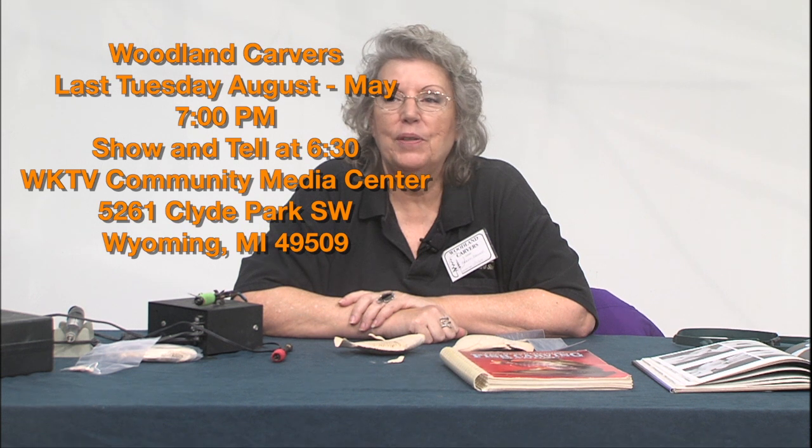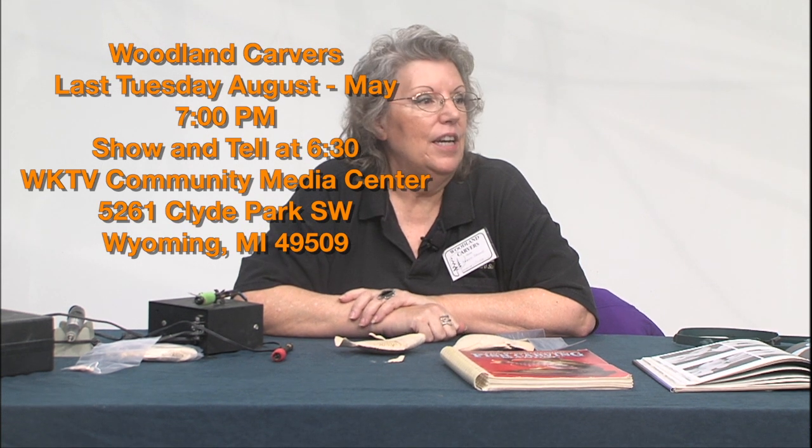If you're interested in learning about wood carving, please come and join us at the Woodland Woodcarvers. We meet at the WKTV television station the last Tuesday of every month from August through May. We start at 7 o'clock in the evening, with show and tell starting about 6:30, so if you want to come meet everybody, be a little early.